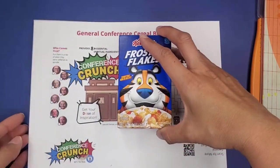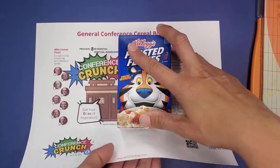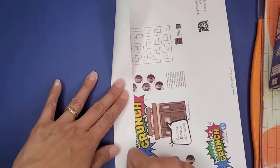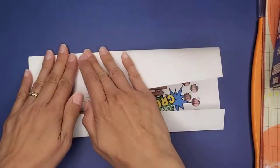Let's put together our general conference cereal box. First, we're going to take the small cereal box, put it on top of the printable, and measure the bottom and top. Then we're going to trim it using a paper cutter.